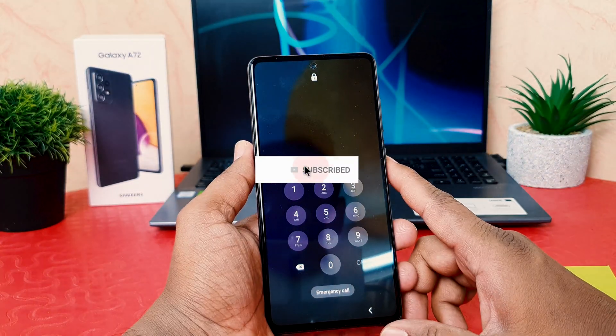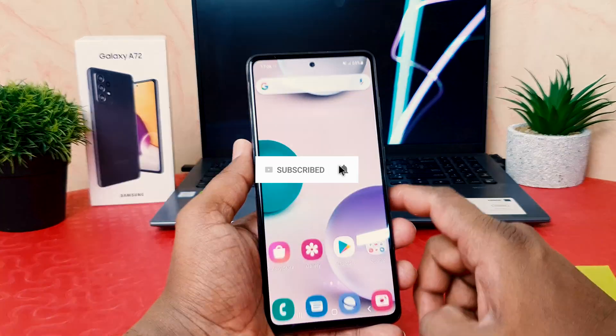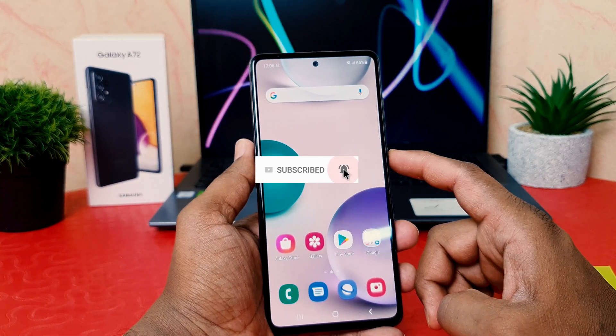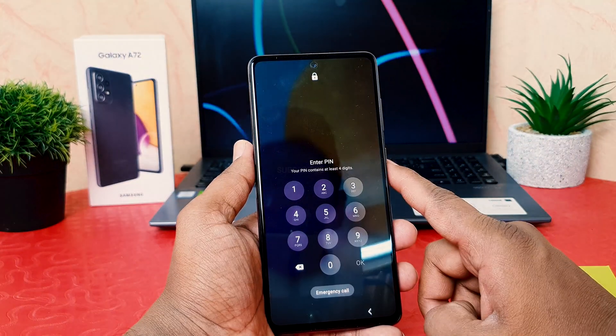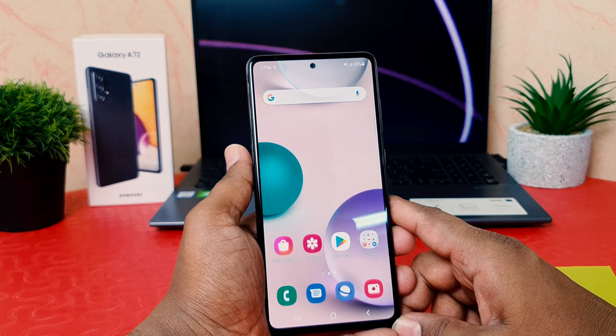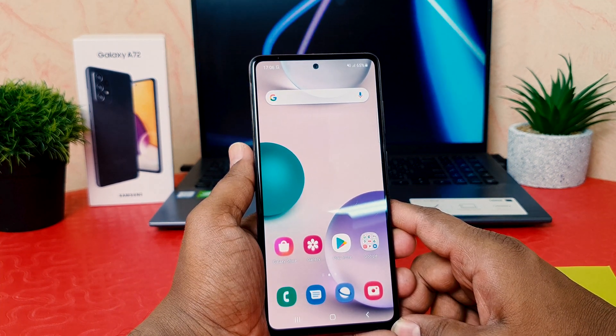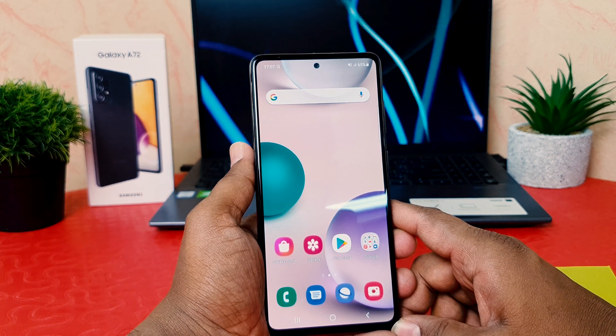Let me go back, click Continue, and lock my phone. Now let me try to unlock — you can see it's asking to enter the PIN. I enter the PIN to unlock my device. You can see very quickly — with quite interesting animation — the device is unlocked. This is how you can easily set a PIN, pattern, or password on your Samsung Galaxy A72.